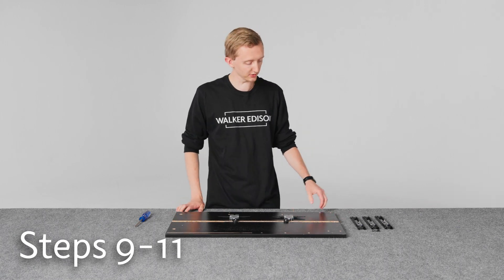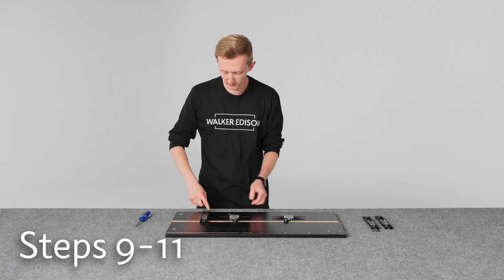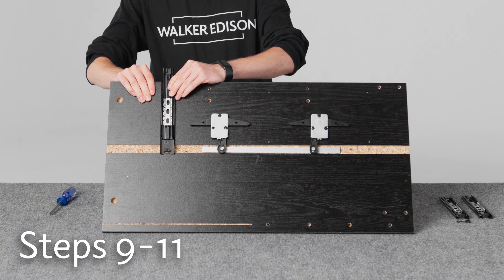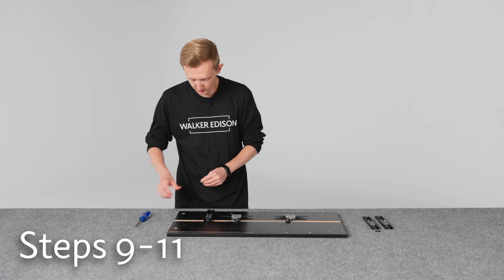So we'll move on to step 11 with the rails. For these, you just want to make sure that you put the rails in so that the edge is flush on here. There are holes where you could put it a different way, but you don't want to do that — it needs to be flush against the top like this. So we'll go ahead and put these screws in.